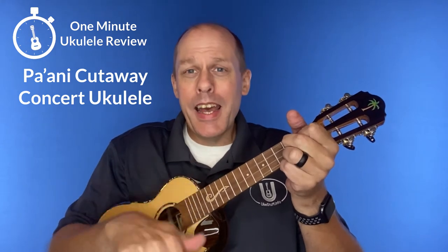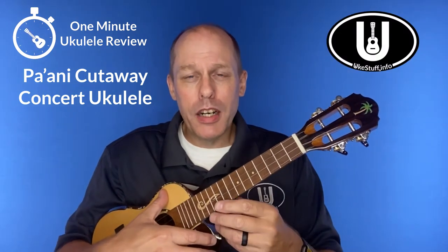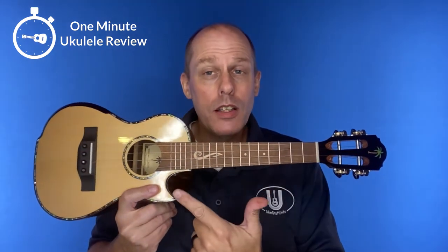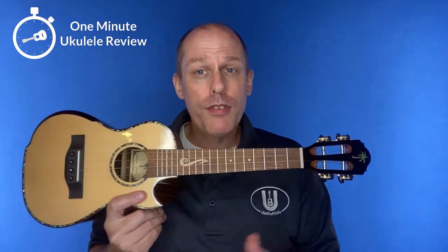It's the One Minute Ukulele Review. Welcome to One Minute Ukulele Review brought to you by ukestuff.info. This time we're looking at the Pa'ani — their cutaway concert ukulele with solid spruce top. It's sold exclusively at Brass Bell Music in Milwaukee for $149.